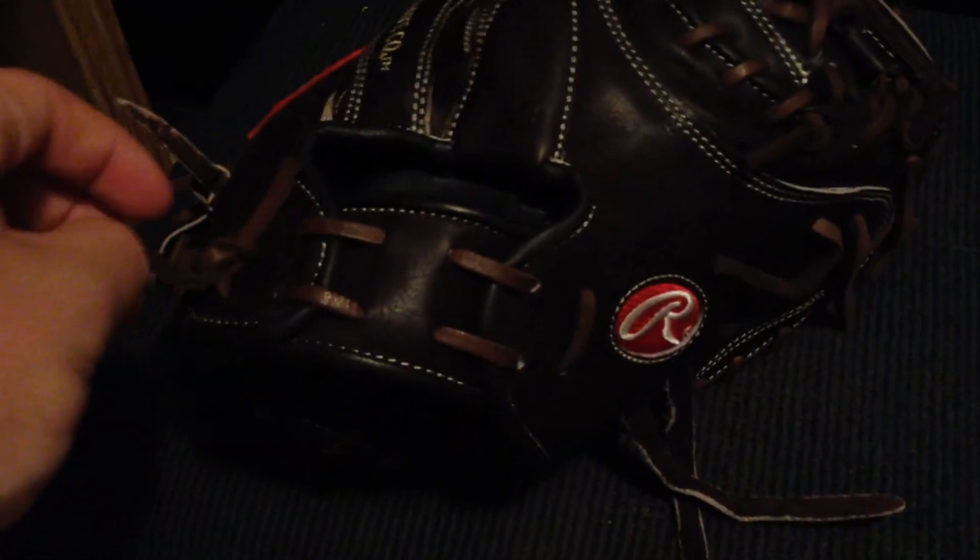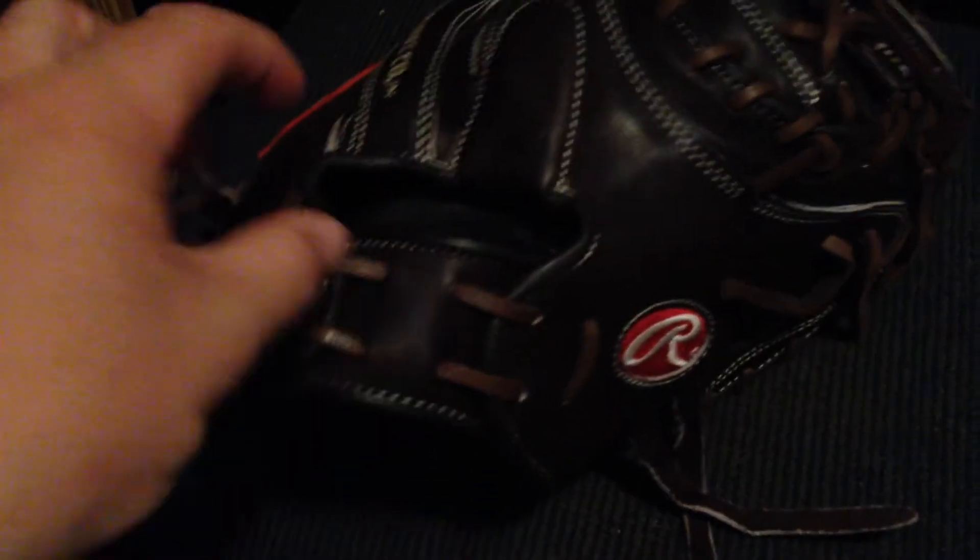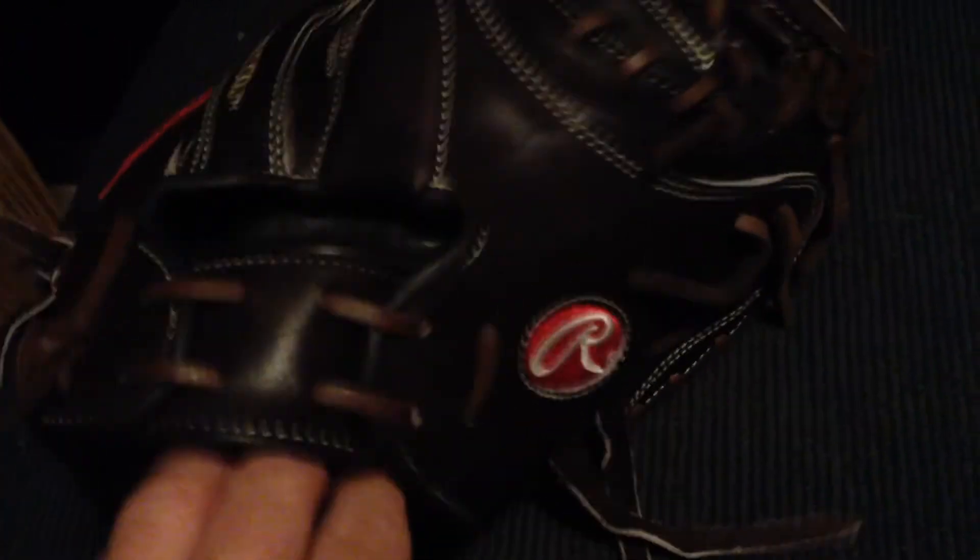It's a great glove. The lace quality is really outstanding — better than my Wilson. These laces are just phenomenal, really really soft. The leather is just immaculate, really comfortable on the hand. I've got pretty small hands, so that's worth noting.